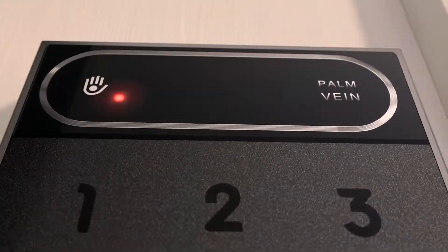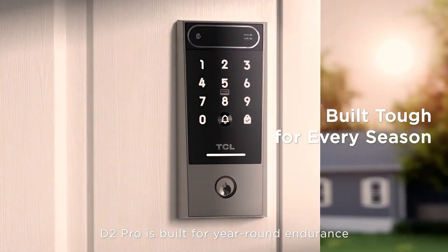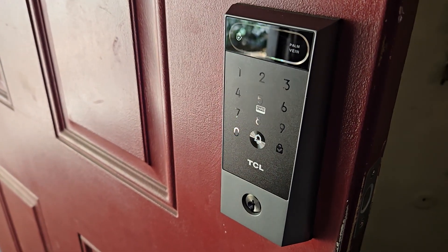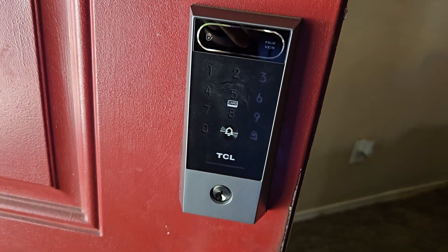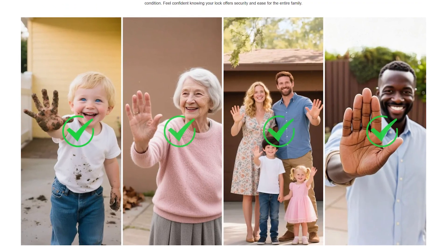One thing I really appreciate about this lock is its weather rating — it's IP55 waterproof and rated to work in temperatures from negative 13 degrees to 158 degrees Fahrenheit. Living in Colorado, I need something that's going to work reliably year round. The build quality feels solid too; the exterior unit has a nice weight to it and all the materials feel like they're built to last. There's even an integrated doorbell chime, so you don't need a separate doorbell system. And the 99.99% recognition rate across all age groups really sets this apart — palm vein recognition seems to be much more consistent across different demographics than other biometric systems.